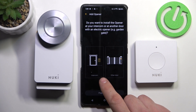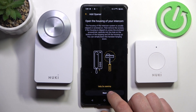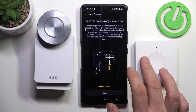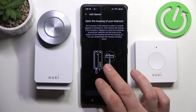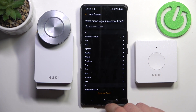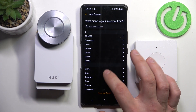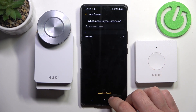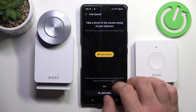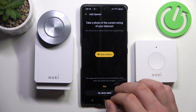Now select your intercom or your other door. Here you'll find a tutorial on how to connect it with the intercom. Select the brand of your intercom.